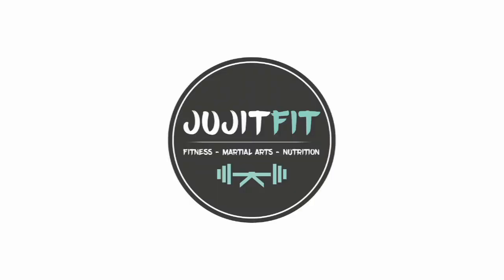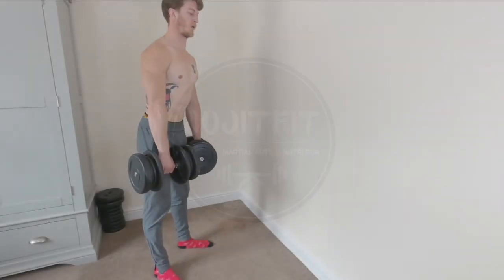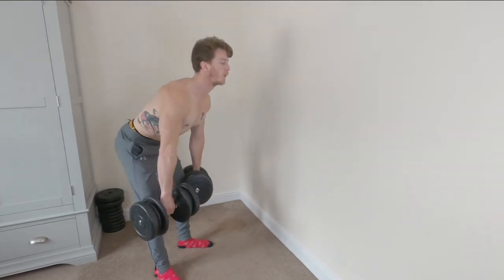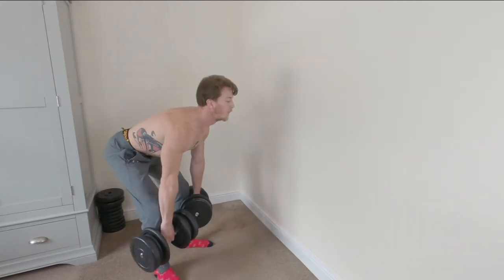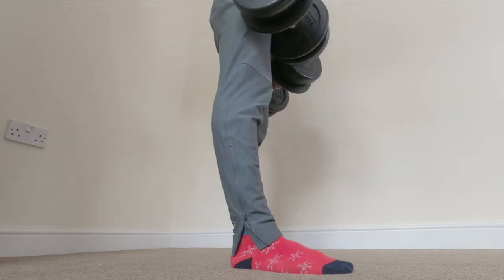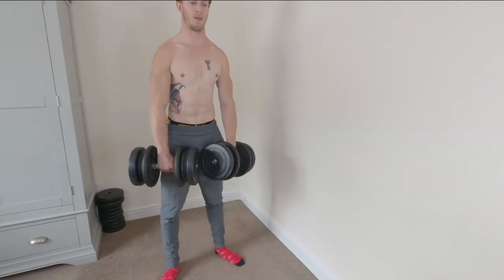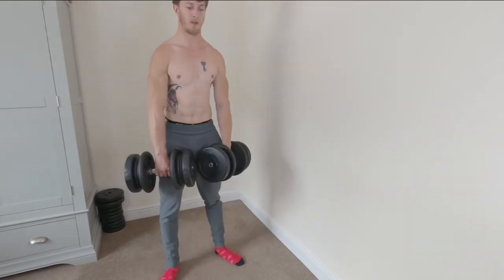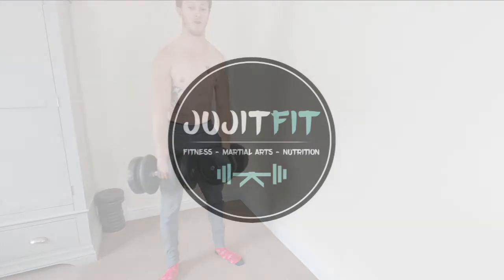The final exercise is the dumbbell deadlift — you can't do a compound video without it. Feet hip-width apart, dumbbells over the toes. As you lower down, keep those knees back to stop them going over your toes, keep your shins close to 90 degrees to the floor, stick that bum out, and keep that back nice and straight. Drive those hips forward — you should feel this through the entire back of the body, from shoulders all the way down to the heels. Deadlifts are a fantastic compound movement.